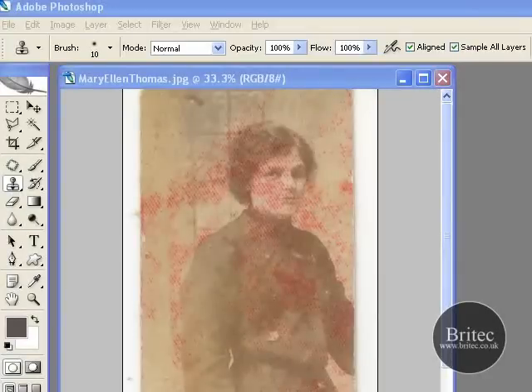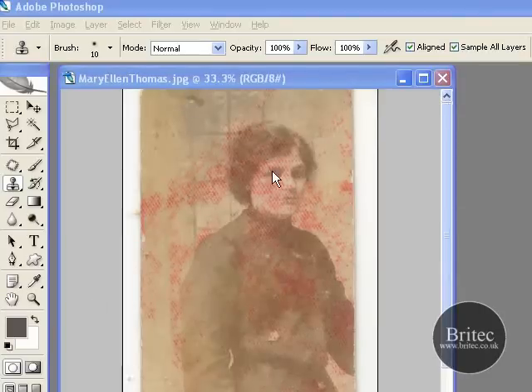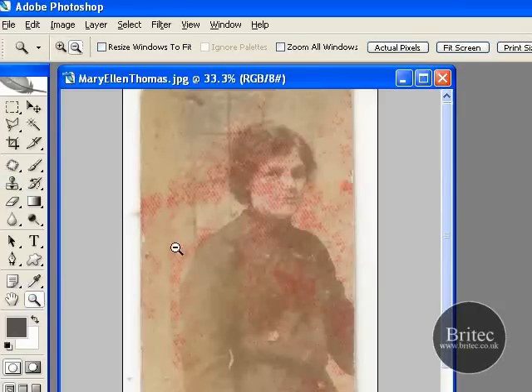Hello everyone, welcome to this tutorial brought to you by Britech.co.uk. This tutorial has been requested by Wendy from TheFamilyTreeForum.com. She wants to know how to get rid of this red staining or some sort of red substance on there. I don't know what it is but it looks pretty nasty.